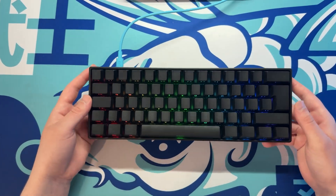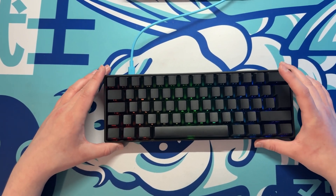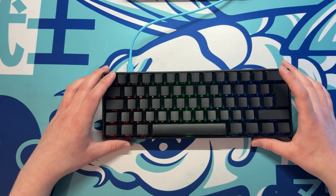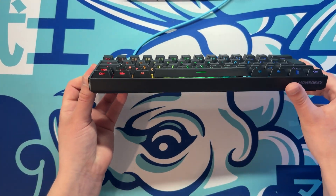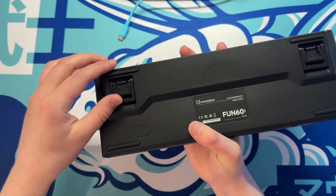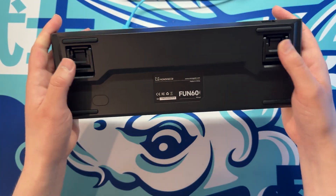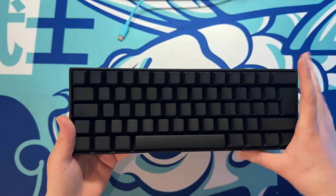My initial impression is it does look nice. I would have loved if they sent out a white version since I have a lot of white and blue in my setup, but overall it's got a very sleek and clean look to it. On the backside you do get flip-up feet - you can have it slightly angled or flip them all the way up, which gives the keyboard a nicer angle for typing.